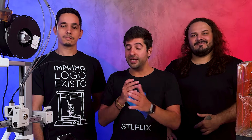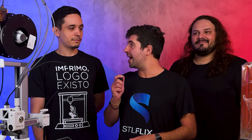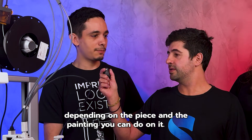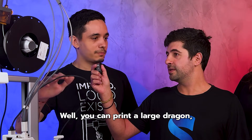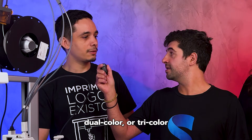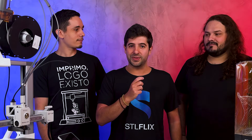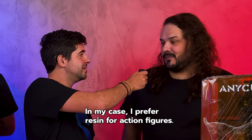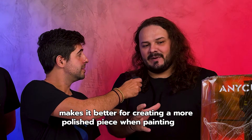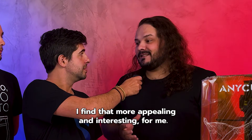Now I have two makers here by my side — Thomas and Edson — and each one prefers one of these technologies. Thomas, why do you prefer FDM? I prefer FDM because it's much easier to work with, and you can increase the price significantly depending on the piece and the painting. You can print a large dragon using silk filament in dual or tricolor, which will stand out, and depending on the painting job, it increases the value even further. And Edson, why do you prefer resin? I prefer resin for action figures. The quality resin provides makes it better for creating a more polished piece when painting and for display.